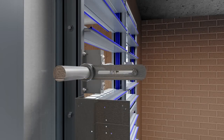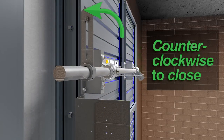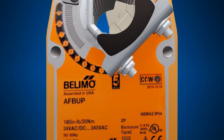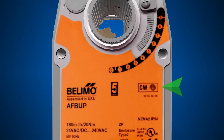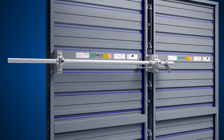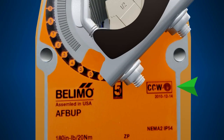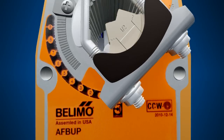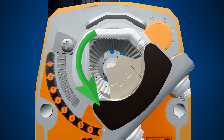Rotate the damper blades to their fail-safe position. In this case, the jackshaft rotates counterclockwise to close. Note that one side of the actuator is designated as counterclockwise and the other as clockwise. If you want this damper to fail to the closed position, mount the actuator with the counterclockwise side facing the left damper frame. The mechanical spring will drive in the counterclockwise direction on loss of power.